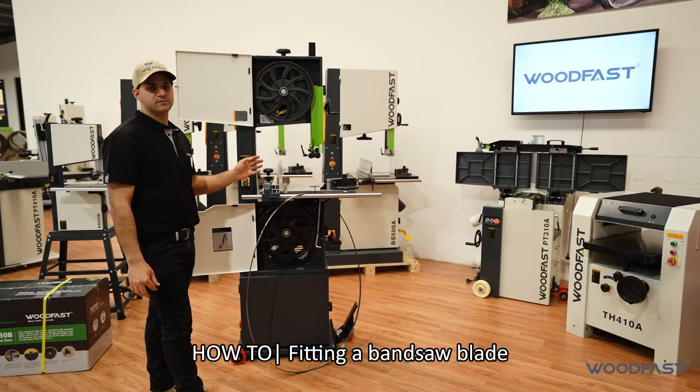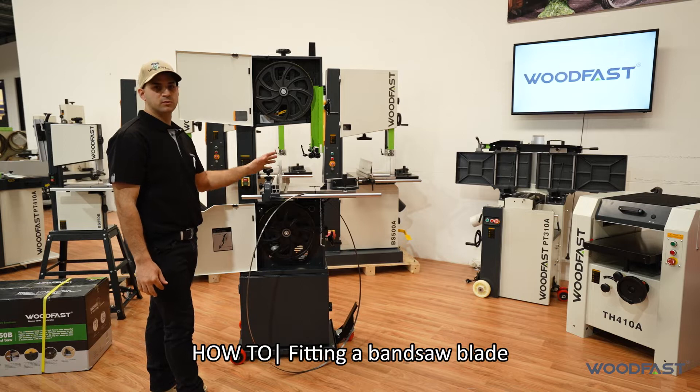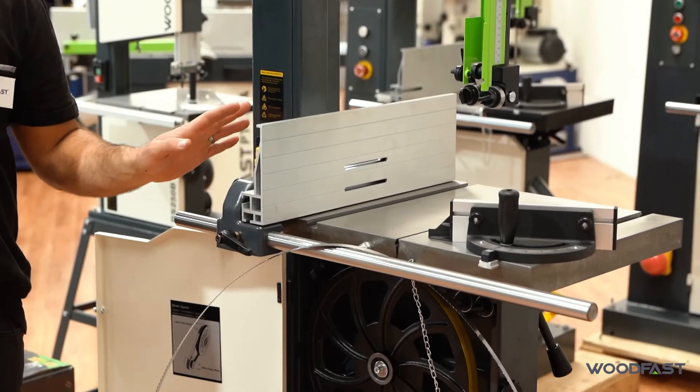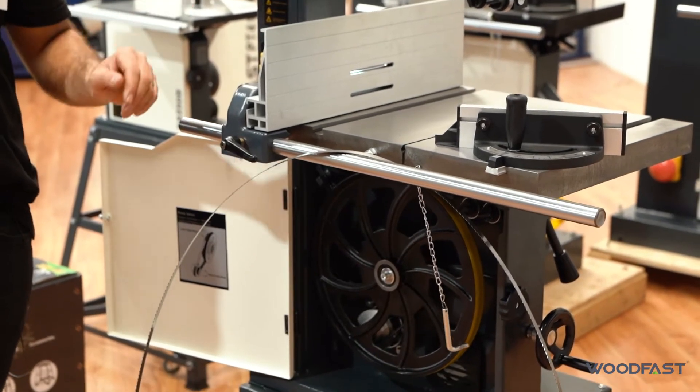We're going to run through fitting a bandsaw blade on your machine. This is a key thing that a lot of people struggle with, so it's really important that you know how to set your bandsaw up correctly to get maximum best results for your cutting out of the machine. Whenever you're doing any work on your machine, first thing is make sure you've unplugged the machine and you're not connected to any power.